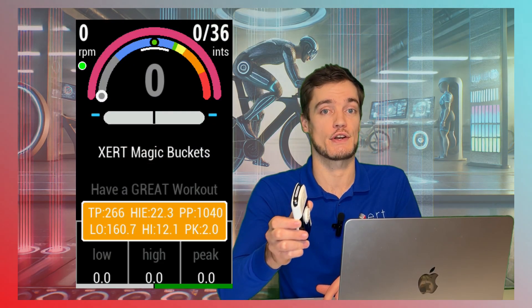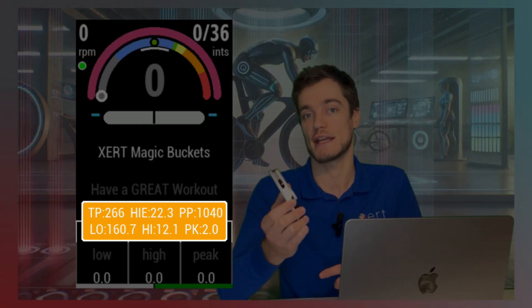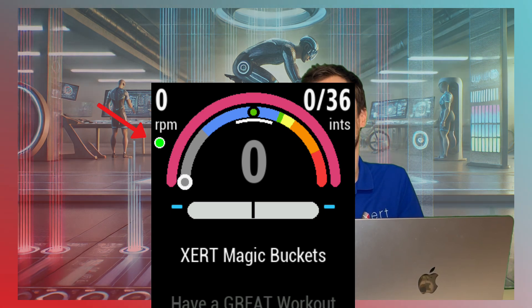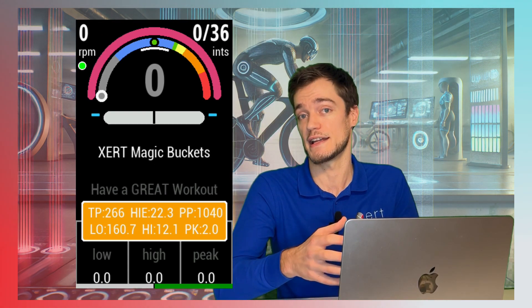The next time that you start an activity, Magic Buckets will fetch your fitness signature and your XSS targets from Xert, and display them in a pop-up notification. You'll see the orange flashing dot go green once this happens. If you're still seeing the orange flashing dot, the data field will try again in 5 minutes. Make sure that the Garmin Connect app is running on your mobile phone and that it's paired to your Edge device. Once you see the green dot, the connection to your phone is no longer required.